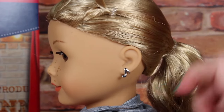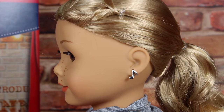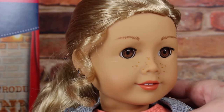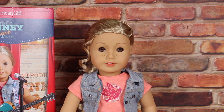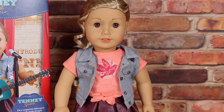Her ears do not come pierced, but you can get them pierced at the doll salon for $16, and music notes will be put in her ears. That is a close-up of her eyes, her facial features, her beautiful blonde hair with a little bit of caramel in it, and the earrings that she comes with. So from top to bottom, out of the box, this is what Tenny looks like.